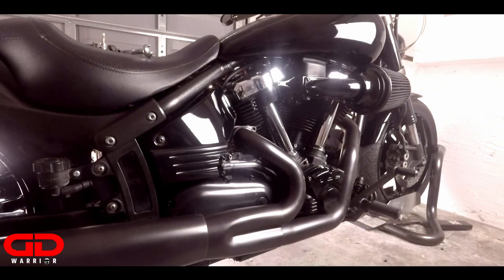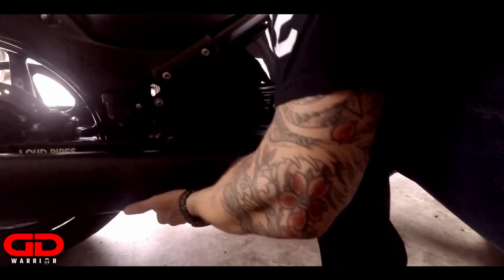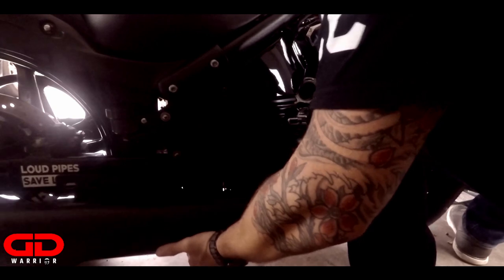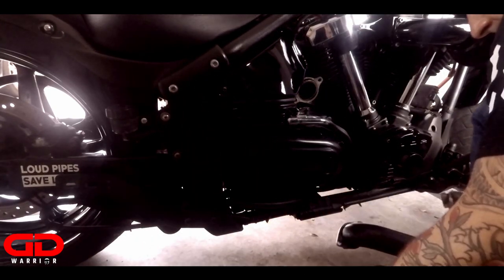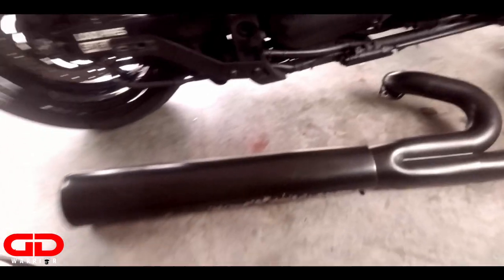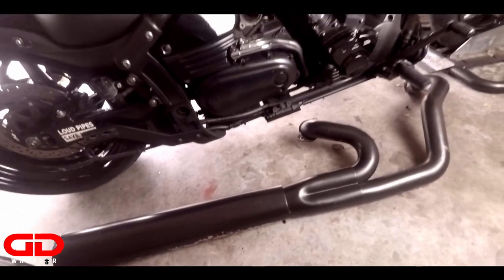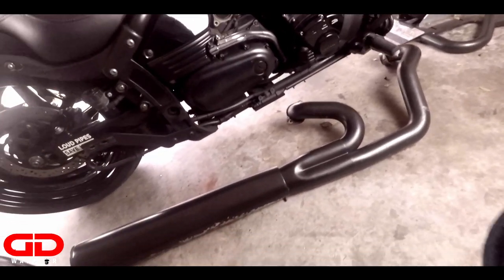Alright guys, now it's time to take off the exhaust. Alright guys, we've taken off the exhaust. Congratulations - you are a certified exhaust uninstaller.